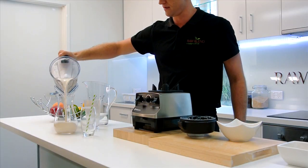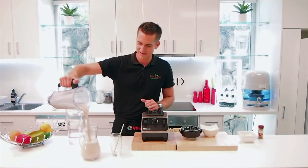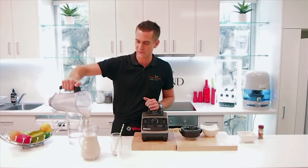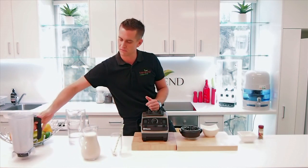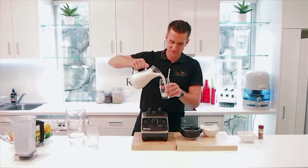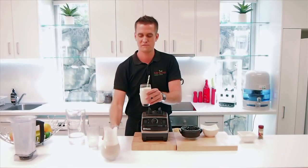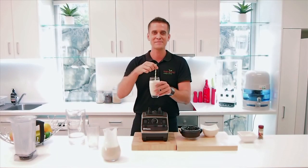Serve out some of this — pour it out there. See how smooth it comes out. You're not going to notice any of those little bits of the macadamia nut or the dates in there — it's all disappeared. And that's it. Fresh, delicious, nice and cold in the morning. Fresh macadamia milk. Happy blending.